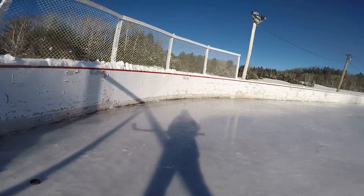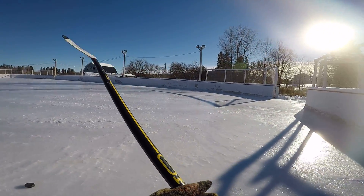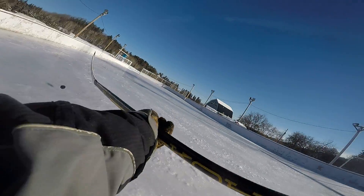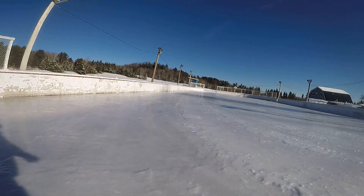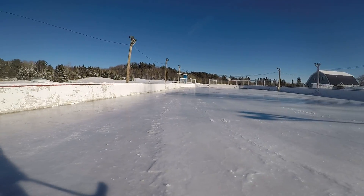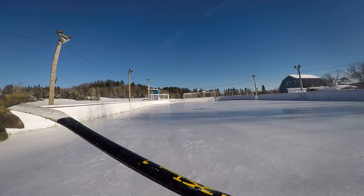It's always roughest down at this end, but if we judge for the wind and compensate for the angular momentum of the earth, maybe we can just... didn't get it. This stick is a little bit stiff for the slap shot — it's a little bit short too.